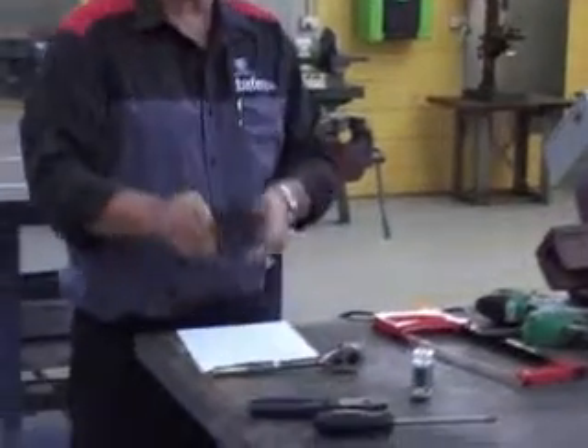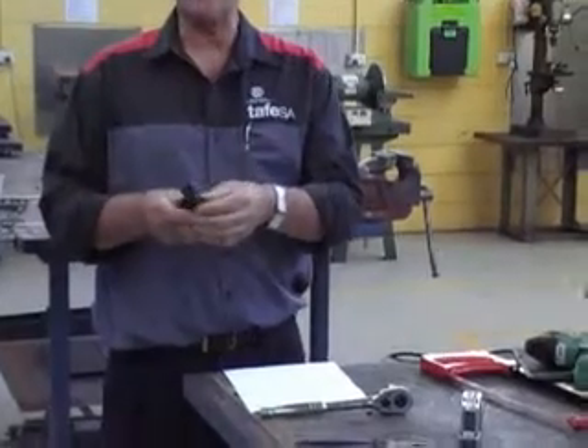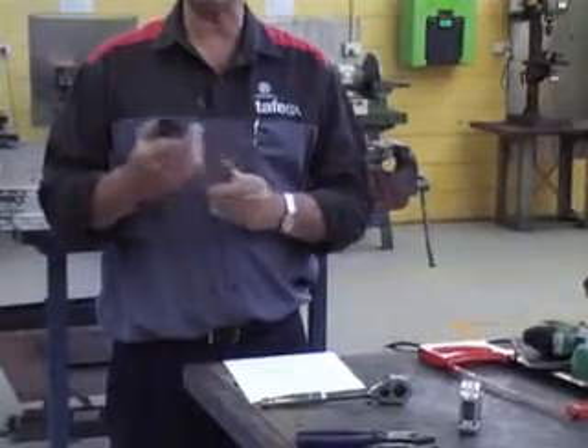Side cutters — same thing. Check the handle and the blade. If it's worn or needs to be looked at, put it to one side, tag it and put it to one side.